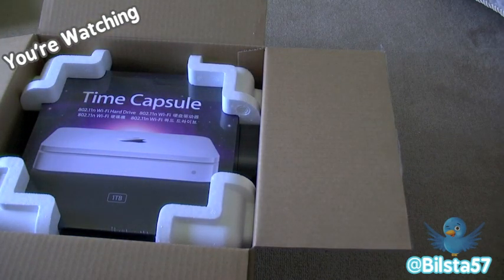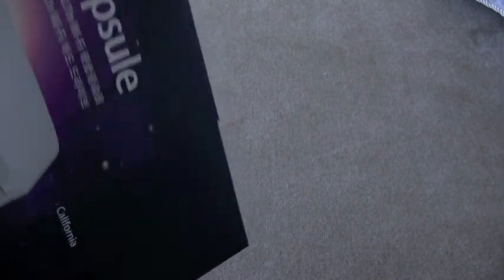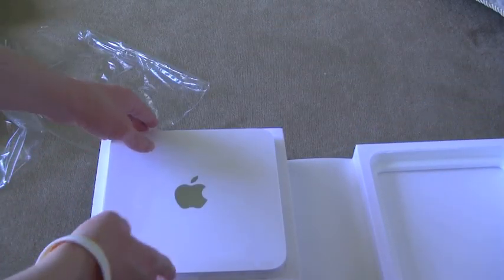So that's it there — looks really nice. I'm just going to tip this out. I believe you slide this out here — yep. Designed by Apple in California, as it always says. So that's it there — very, very nice looking machine.